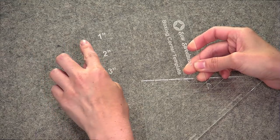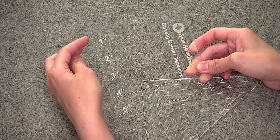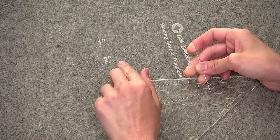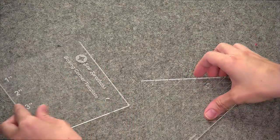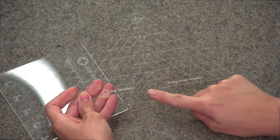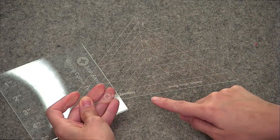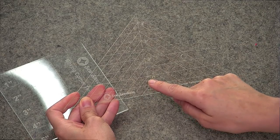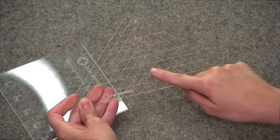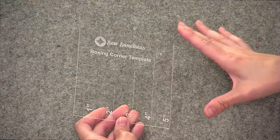For the square boxing corner template, the inches are represented right here — here's one inch, two inch, and so on — and there are also tick marks for quarter inches, half inches, and three-quarters of an inch. So if you're not working off an exact measurement, you can still use this template to box your corners. The triangle boxing corner template is a little bit different; you'll be measuring up from the long straight edge — one inch, two inch, three inch — with the same quarter-inch tick marks, and you can easily fit your fabric in the cutouts for the triangles.